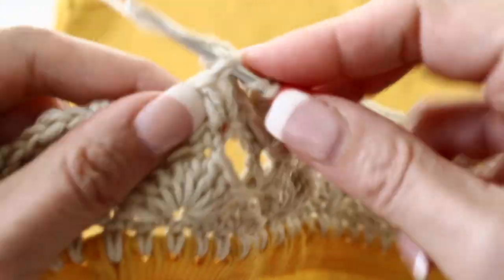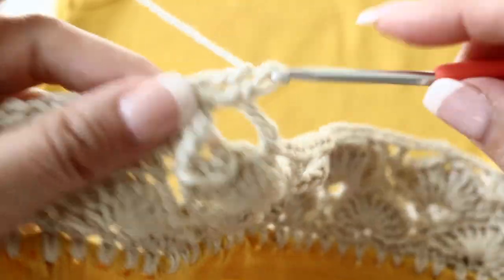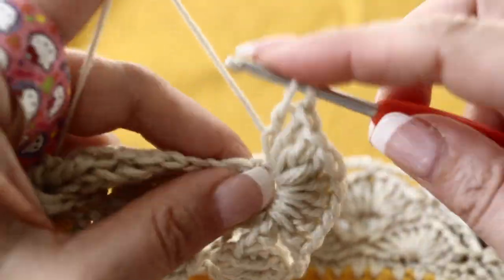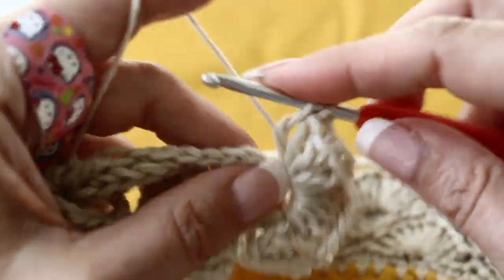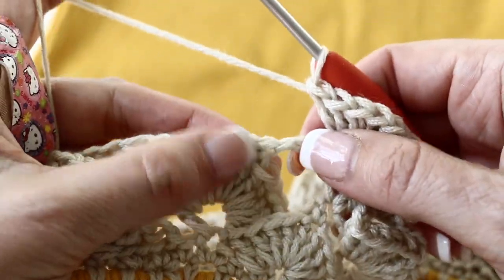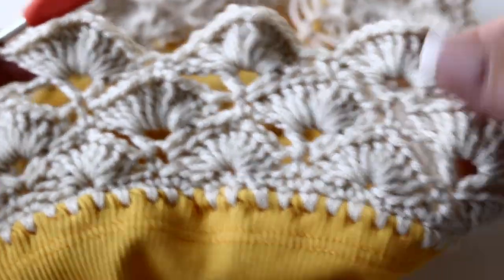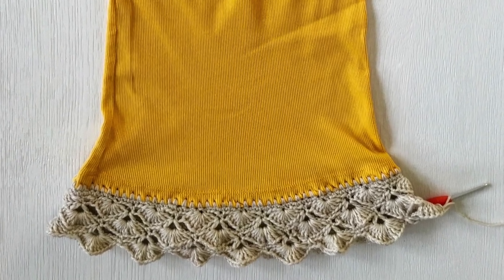For the sixth round, you are going to make your fan in each little V-stitch. This time you are going to make 13 double crochets in every V-stitch. Then single crochet on top of the single crochet from the previous round. This is how your work will look like.